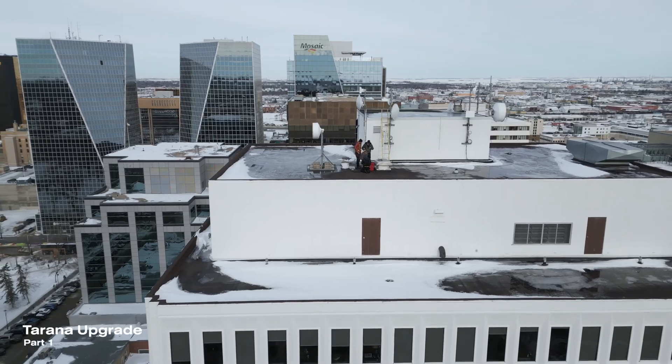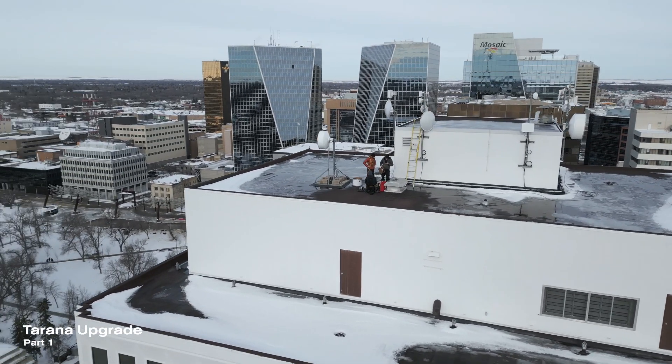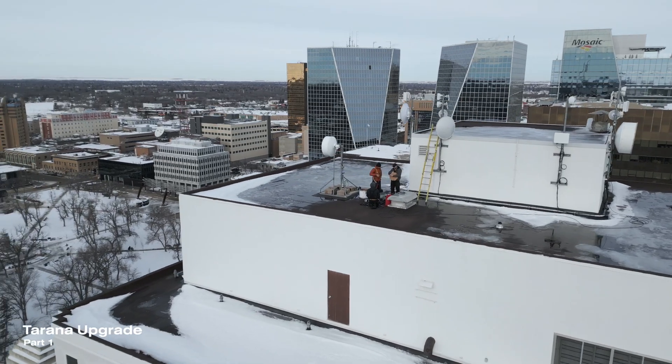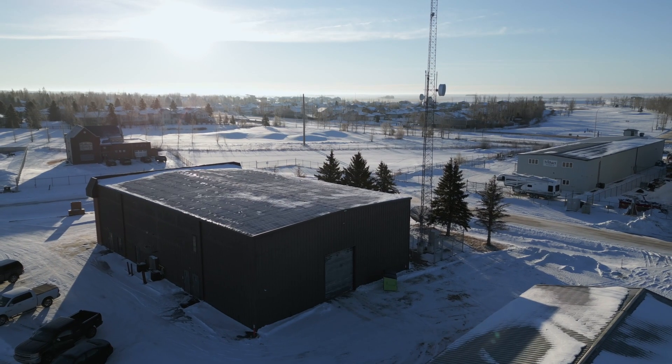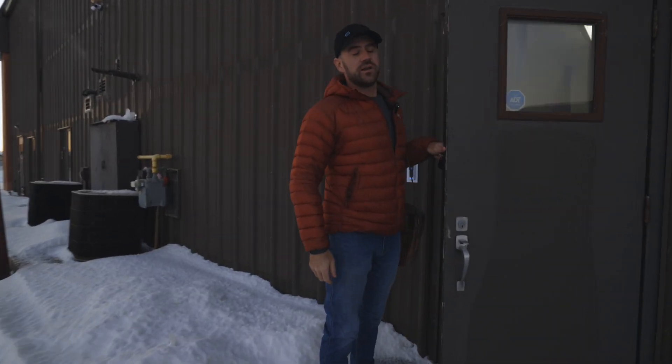Today we are heading downtown to our data center and we're going to be hanging some more Tarana equipment on the roof. We're just out at our warehouse in east Regina here and we're going to prep the gear, make sure it's all ready to go, and then haul it downtown and get it hung.